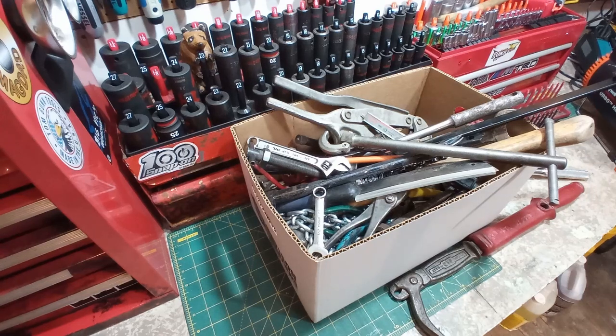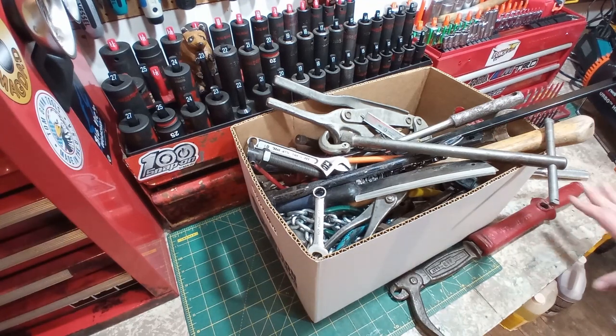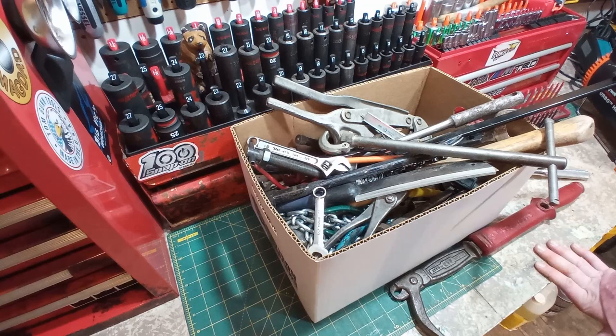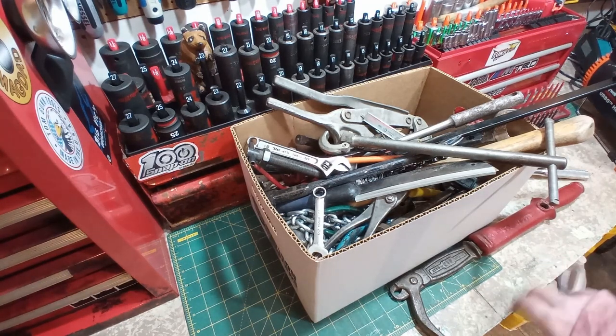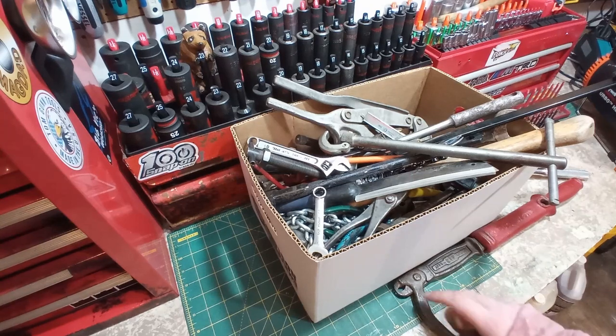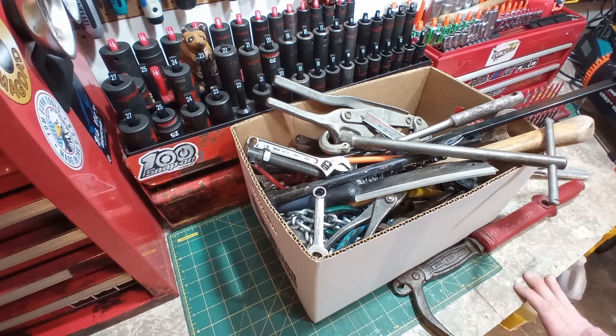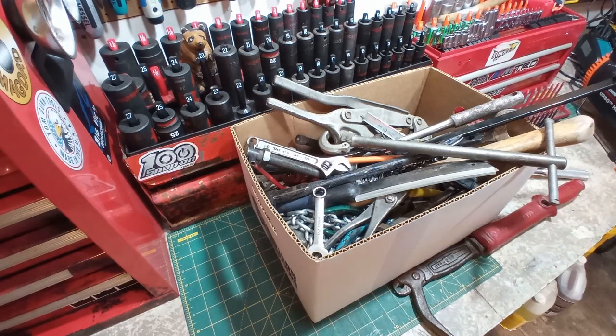Hey guys, Lelis Tools here, back with another tool haul. It's a great one today. I'm going to call this my first estate sale haul, as Tom Gunn is known for. It wasn't listed as an estate sale, it was listed as a garage sale, but it was a whole family of people of all trades and tools over the years. It was just a ton of tools — almost nothing else there. And we got some real gems.